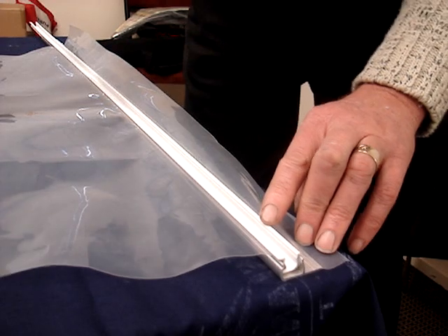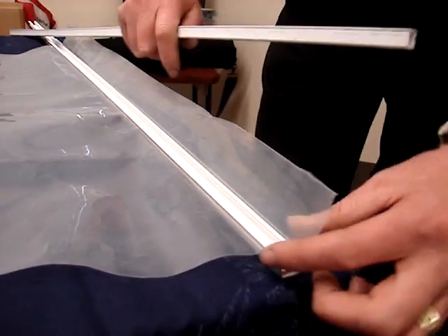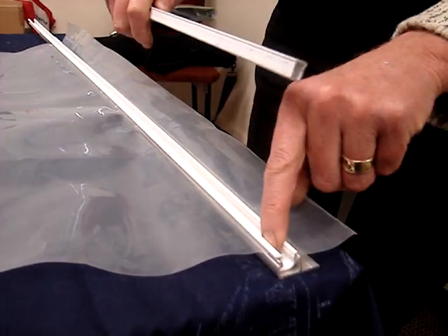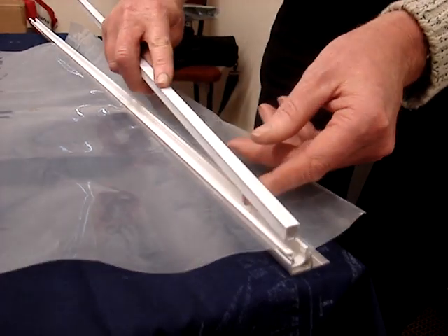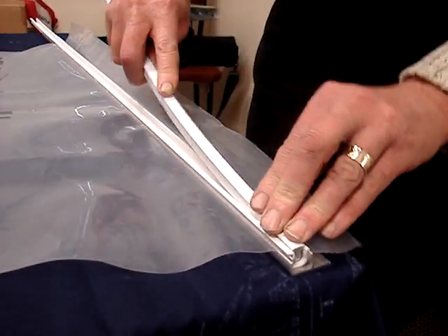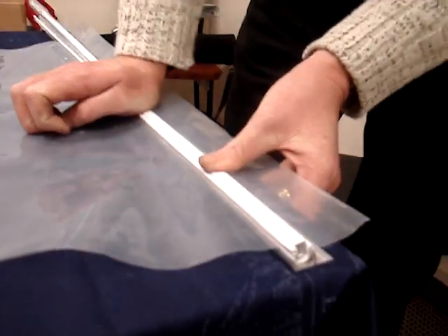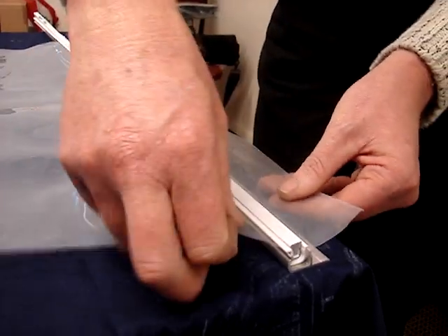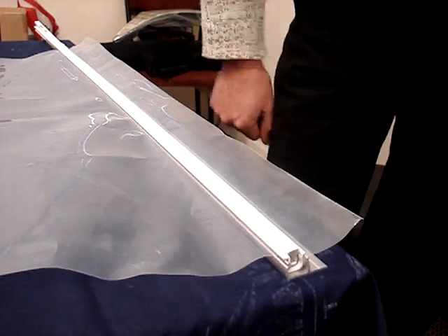The third part of the system is the locking bead. We don't want the channel closing under pressure from wind, so to keep it open and tight we install the Duralock bead into place. Start by putting one end in, tap it in with a rubber hammer or your hand, and position it in the top of the channel. That way we've got a good secure holding system for the greenhouse film and it won't let go.